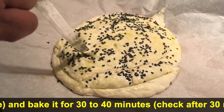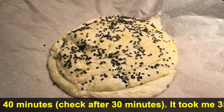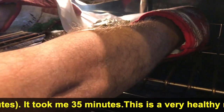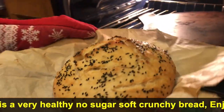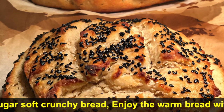Bake the bread on the pizza stone for 30 to 40 minutes. Check after 30 minutes and bake for another 5 to 10 minutes if needed. It took me 35 minutes to bake the bread.